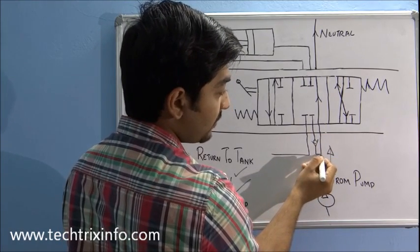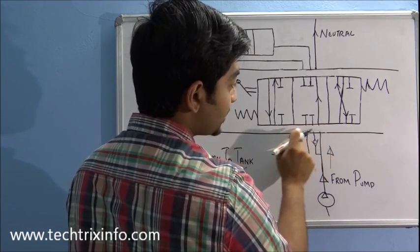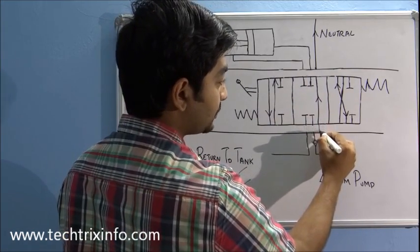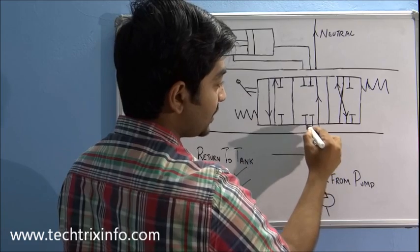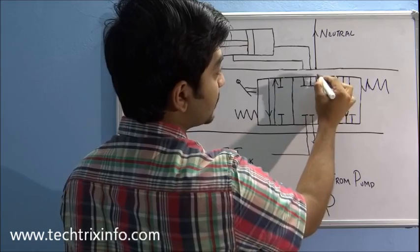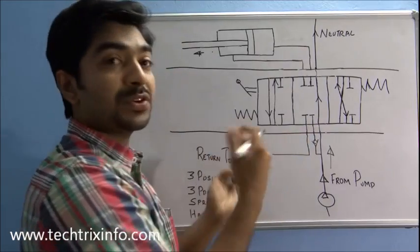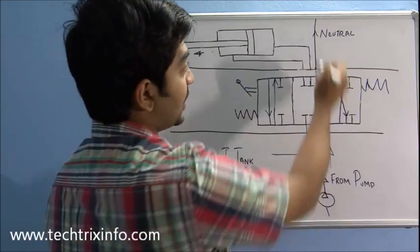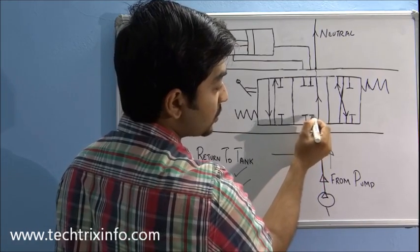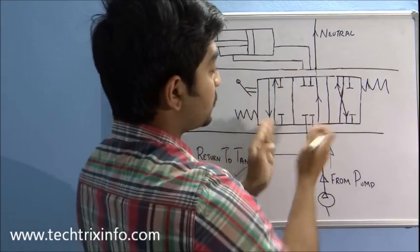The oil travels through the pump and splits into both lines. This line is showing the pathway for the spool to move — this line connects here, and this line connects here. It travels and comes over here, going through the neutral line towards the next spool or towards the tank. The flow splits and hits here, which is a closed position, so there won't be any flow at this section.